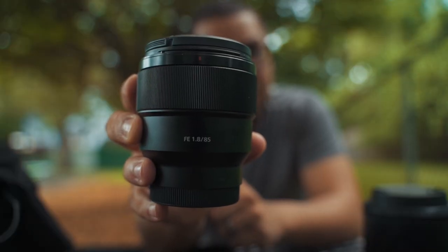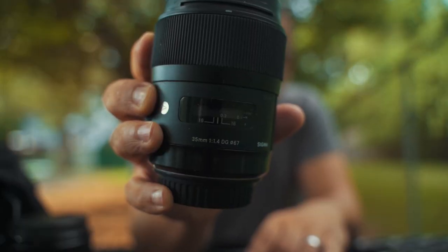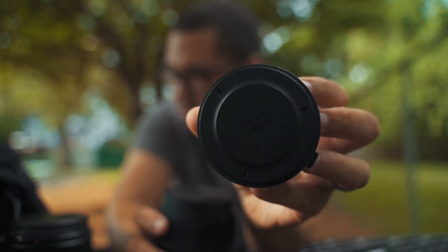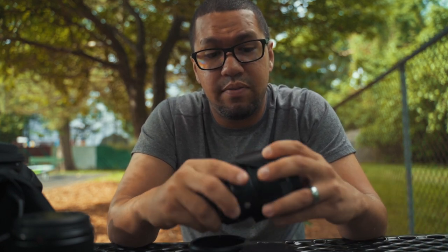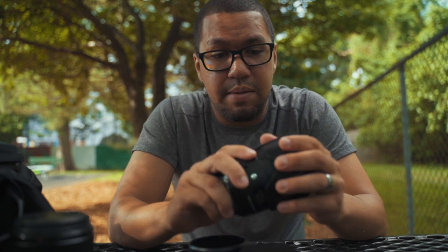So a bit of a different scenery here, but for this photo shoot, let me get straight to the point. I used the Sony 85mm 1.8, the Sigma 35mm EF mount, and the MC11 adapter. Now before I continue, you may be wondering: why didn't you just get the E-mount version of the Sigma that just came out?